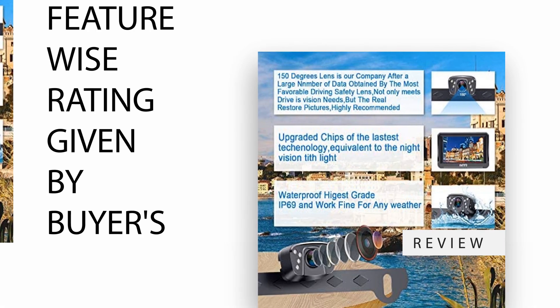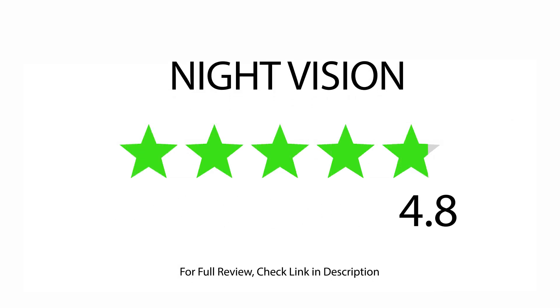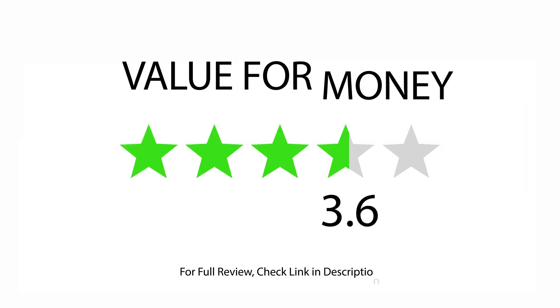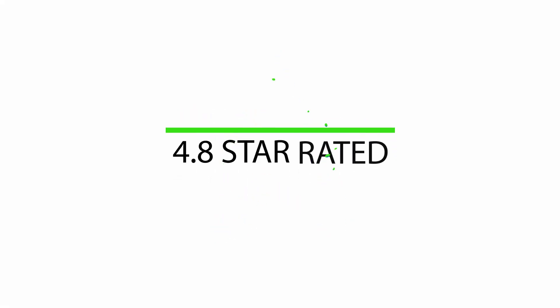Feature-wise ratings given by buyers: rated 4.8 for sharpness, 4.8 for night vision, 4.7 for camera quality, 4.8 for easy to install, 4.9 for picture quality, and 4.9 for value for money. 533 satisfied buyers, with an overall 4.8-star rating.